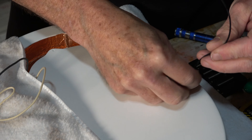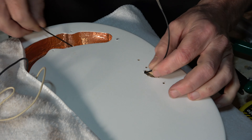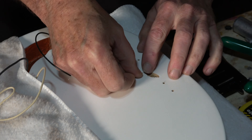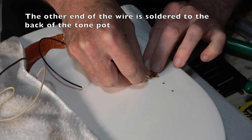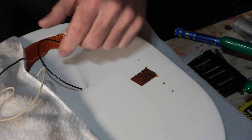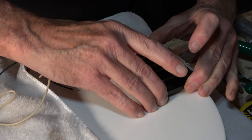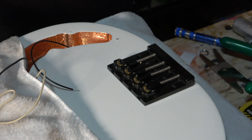To position the Hipshot bridge, the first thing I'll do is move the saddles as far forward as they can go to the point where they come off the screws, then back them up about an eighth of an inch. Since the scale length of this bass is 34 inches, I'll measure back from the center of the 12th fret 17 inches, and that's where I'll place the front of the saddles for the bridge.